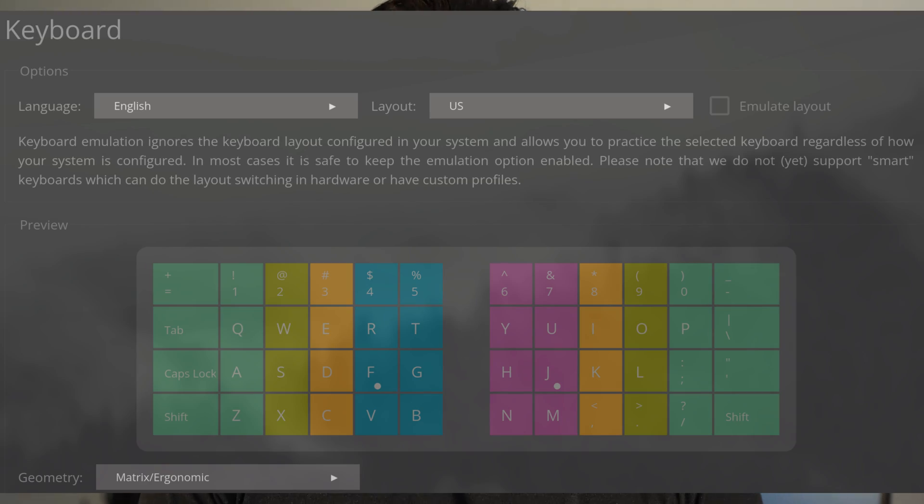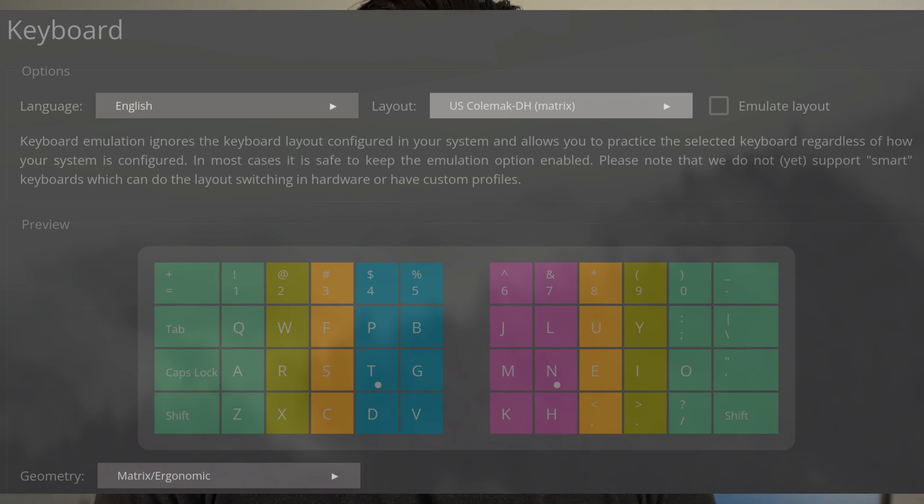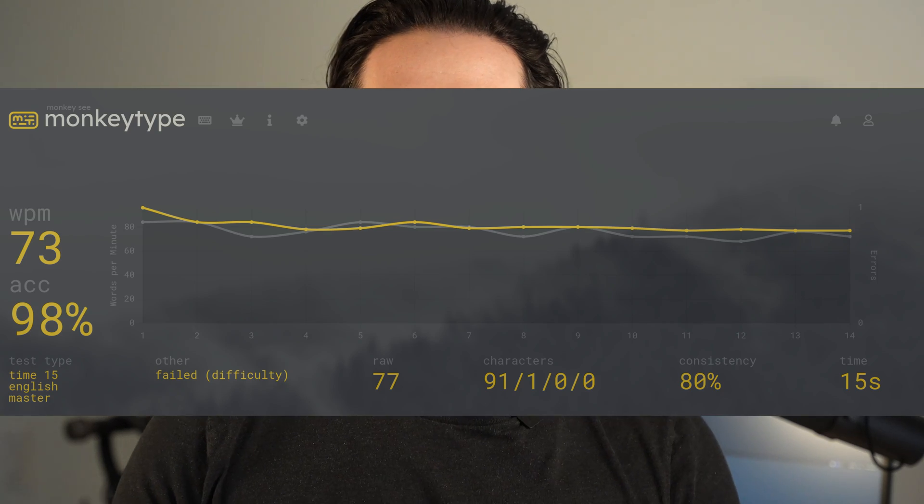In addition to that, when I switched over to the ChocoFi I swapped my keyboard layout from QWERTY to Colemak DH, which was an experience in itself. However, I'm very glad I did it — I'm actually up to nearly my QWERTY typing speed over the course of a month. Colemak DH is much more comfortable; it just feels so much better to type on and your hands move tremendously less than with QWERTY.